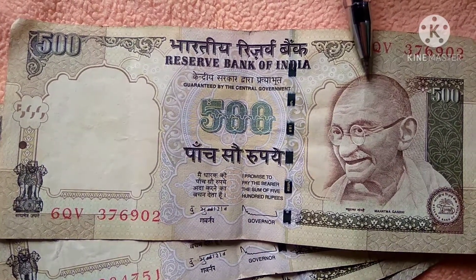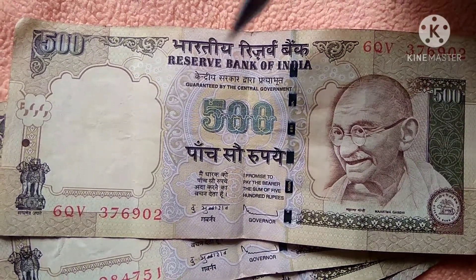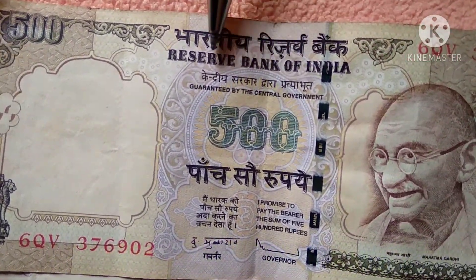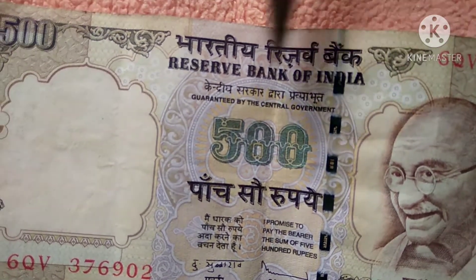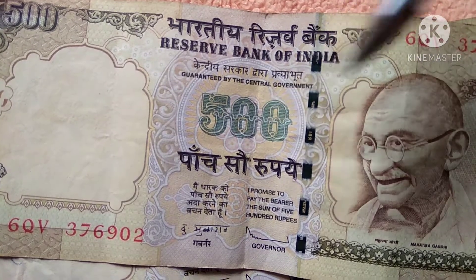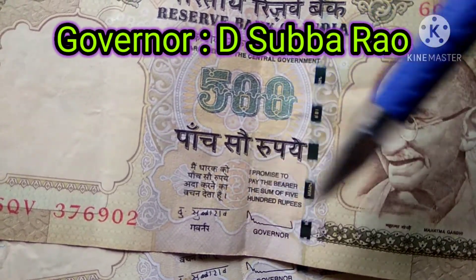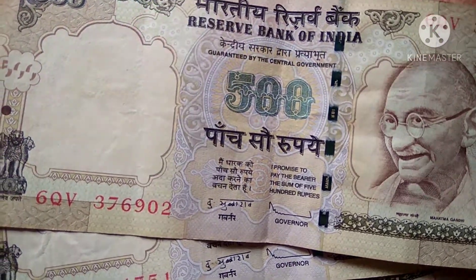On the right side of the front of the note we can find the portrait of Mahatma Gandhi, who is also known as the Father of the Nation. In the center we find the lettering 'Reserve Bank of India' in two languages, Hindi and English. Just below that we find the guarantee by the central government, the nominal value of 500 rupees, and the signature of the governor in both English and Hindi.